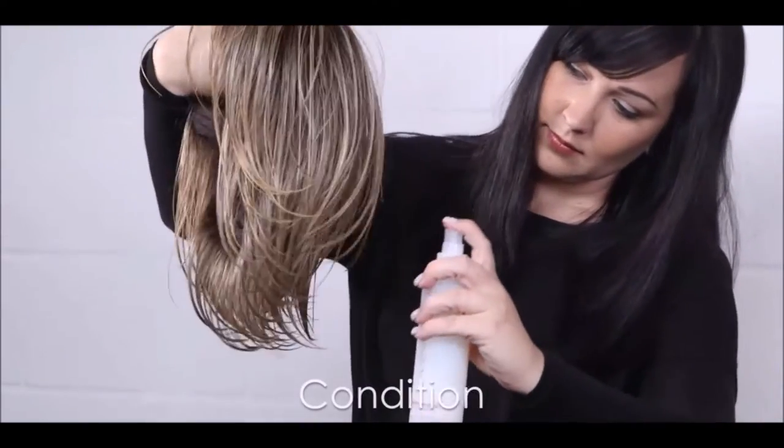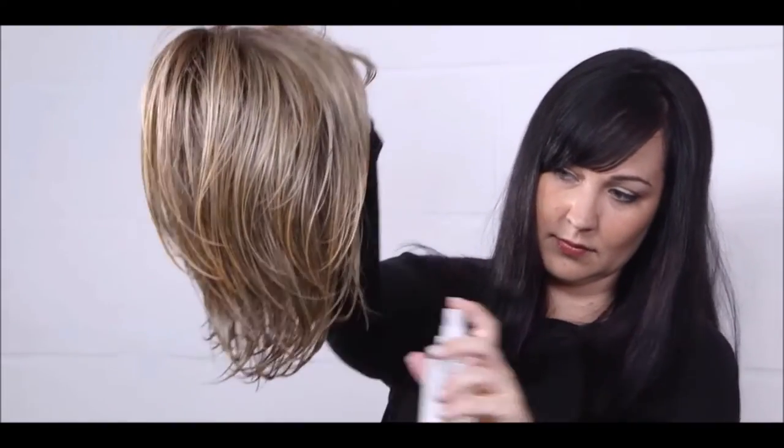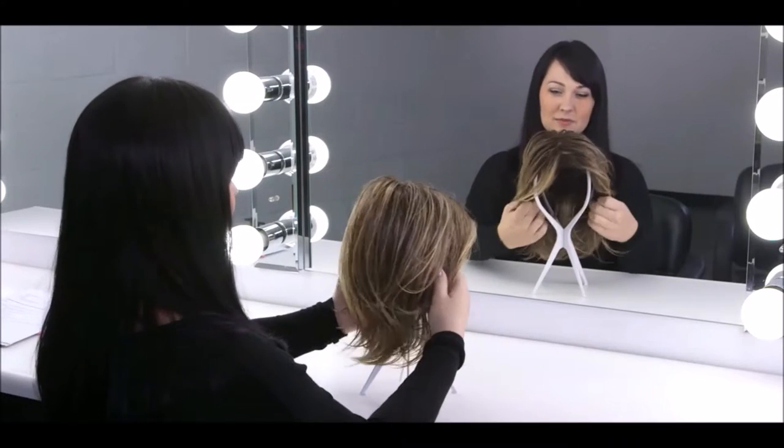Spray 3-5 pumps of Jon Renau conditioning spray while keeping away from the base of the wig or hair piece. For best results, place the wig on a wig stand and allow to air dry completely.